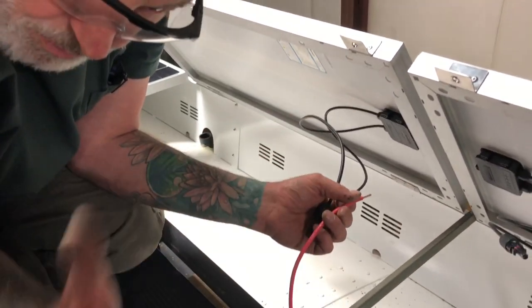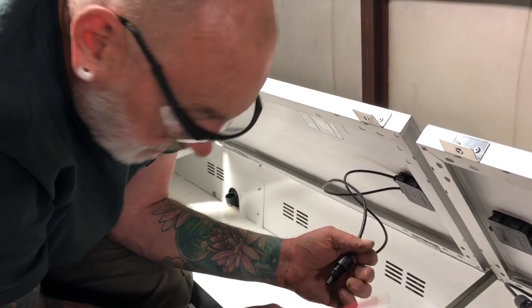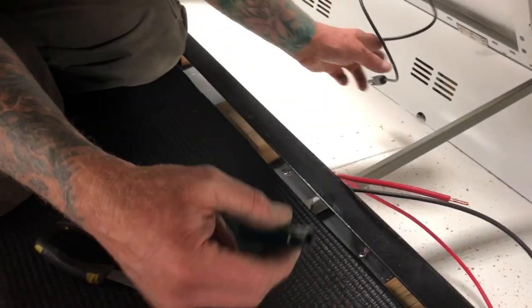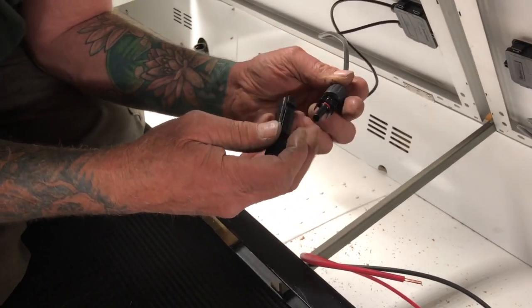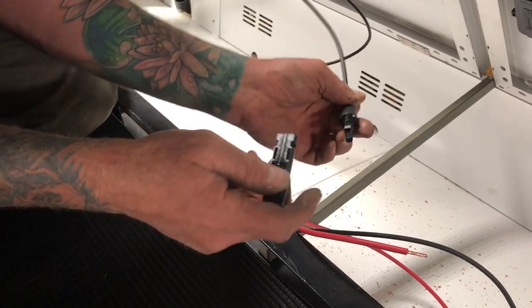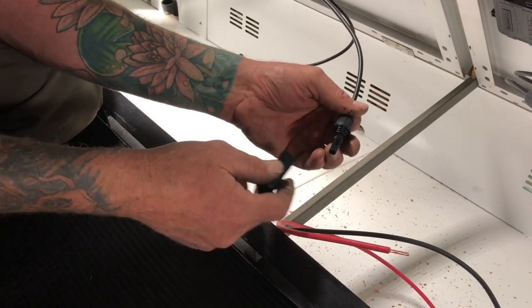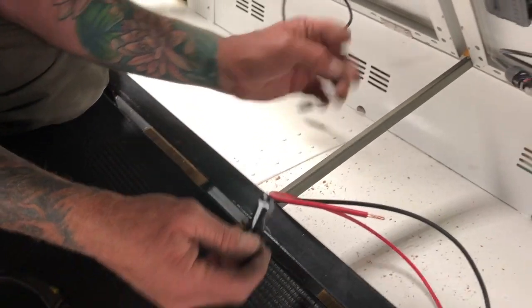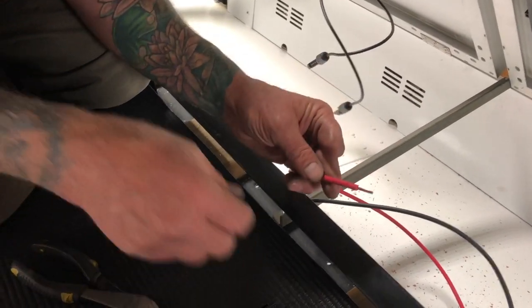We're going to have five pairs up here and this is the last one we're working on. This is where it gets confusing — the positive from this panel has to plug into the negative connector of the adjacent panel. That's the only way you make that series connection, so that's what we're doing.